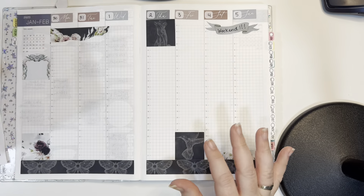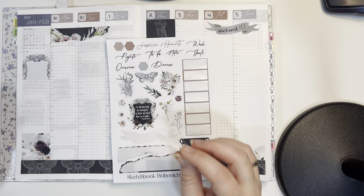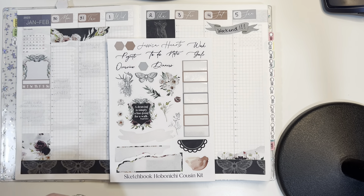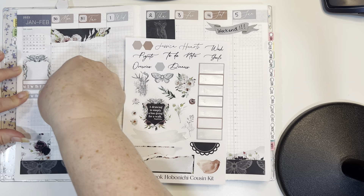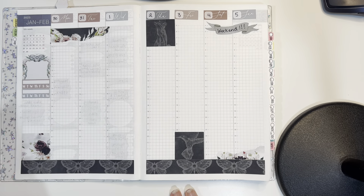I've got some other decorative stickers, and I was looking for a tracker box because I want to make sure I get my trackers in. I'll use both of them, so I'm putting both in here. And then I'm going to put some of this decor in places.